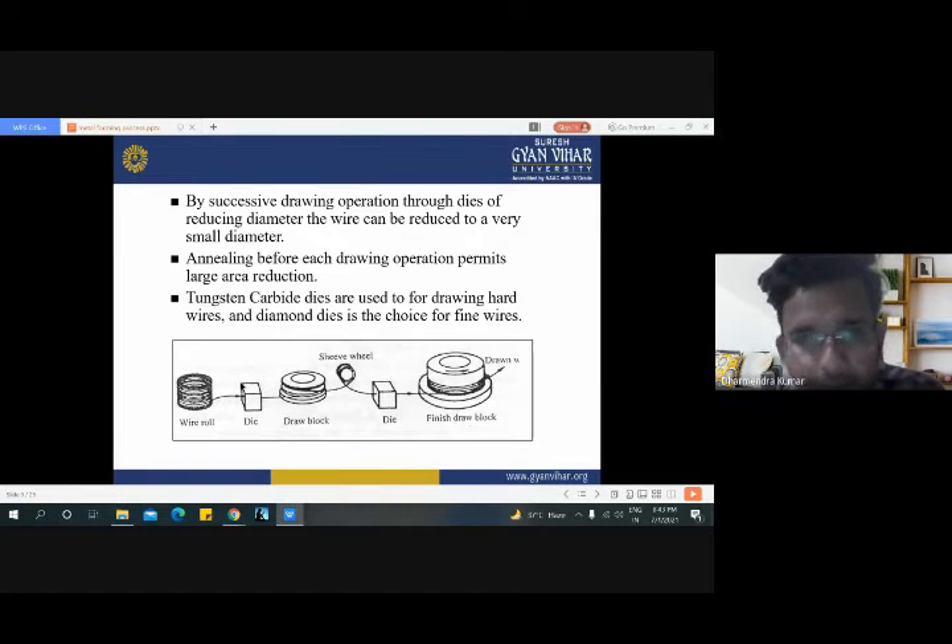Here the overall arrangement is shown in this slide for the drawing process. Here are the wire rolls. If you compare the diameter of the wire before the die with the wire after, this wire has less diameter compared to the input wire, because the input is the raw material for the drawing process. The wire roll is associated with one die and the draw block, which pulls the wire from the wire roll directly, and the diameter is decreased. For example, if the diameter is 6 mm, it will reduce to perhaps 4 mm. This wire then uses a sleeve wheel to travel smoothly, and another die is used to further reduce the diameter.